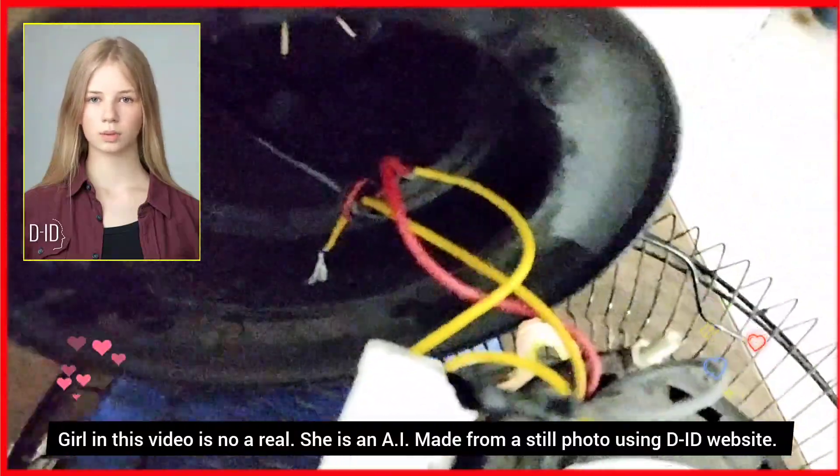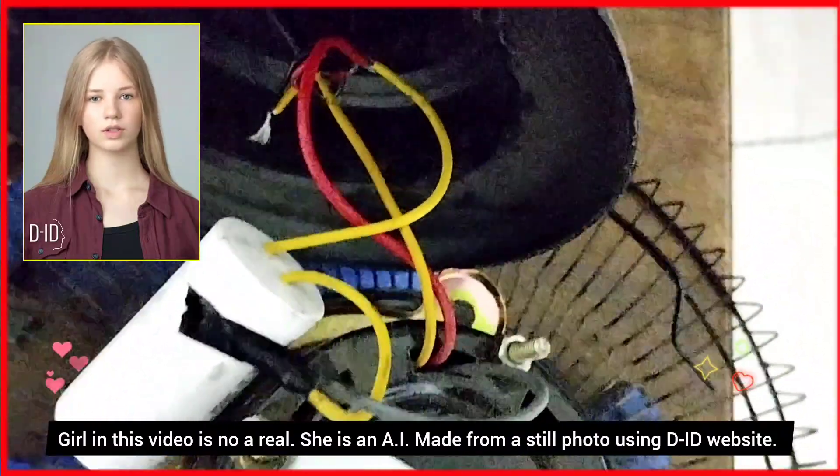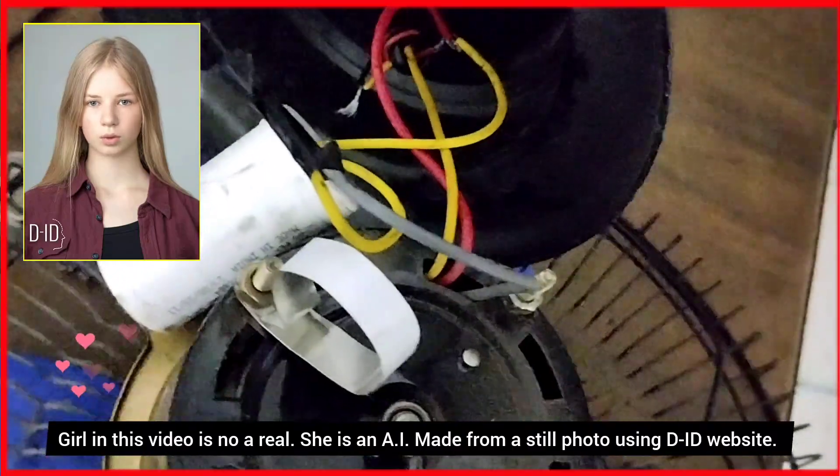I thought it may be a broken wire somewhere in the fan. So I opened all the screws. There was a huge capacitor and a motor, but no wire cut.